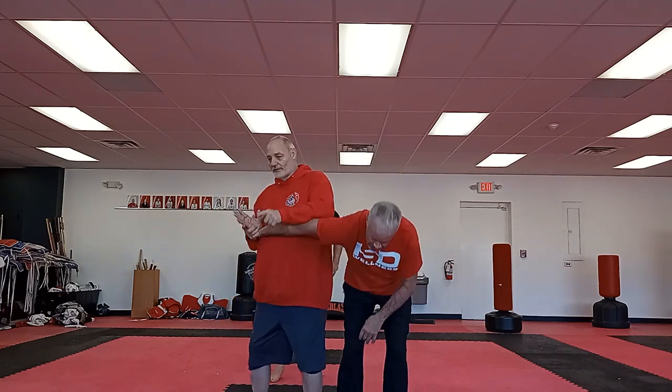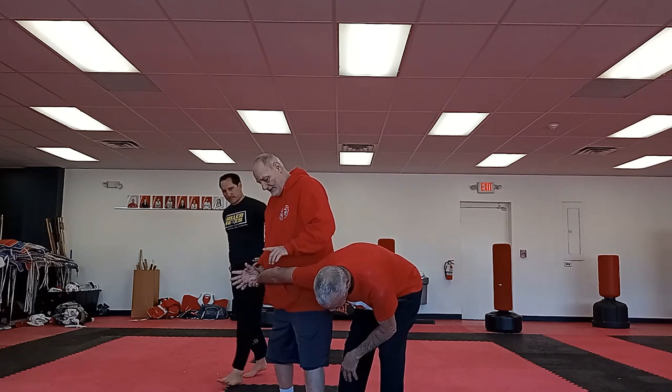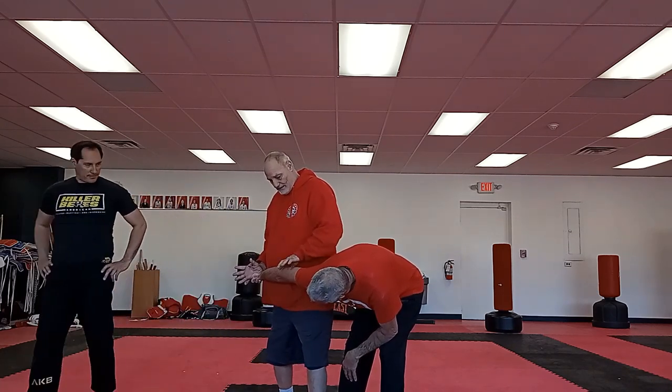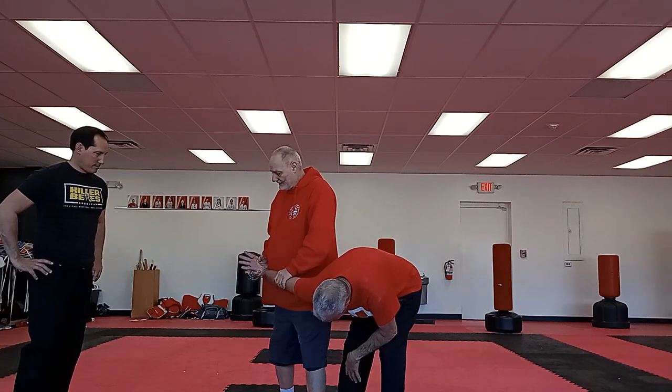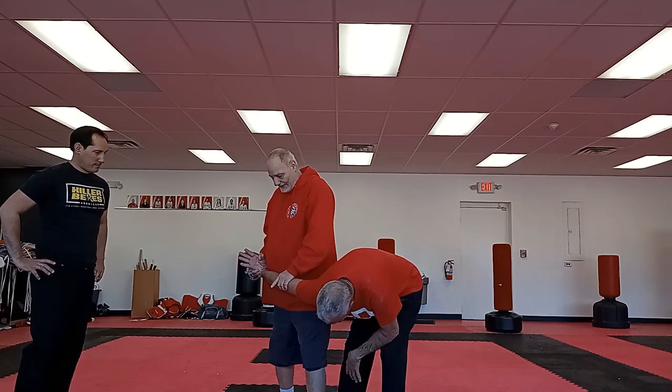You've got the kensetsu, which is basically the joint lock, such as the foot — turn over — and then you're right on the elbow joint. Push it down, up, and again. I'm getting multiple angles on it.